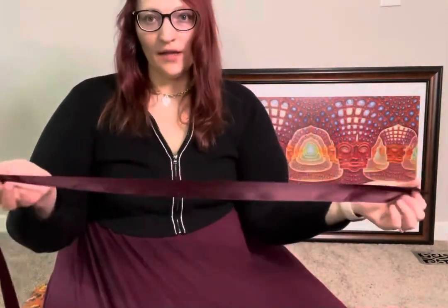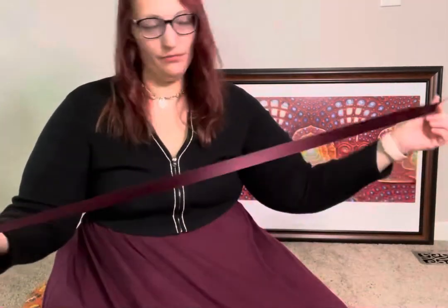So just cut your desired length. I'm just gonna roughly guess a yard or so, so we have enough to work with. Now you can tie this around some kind of base like a ring holder or something even sturdier. I'm just gonna do this by hand though.